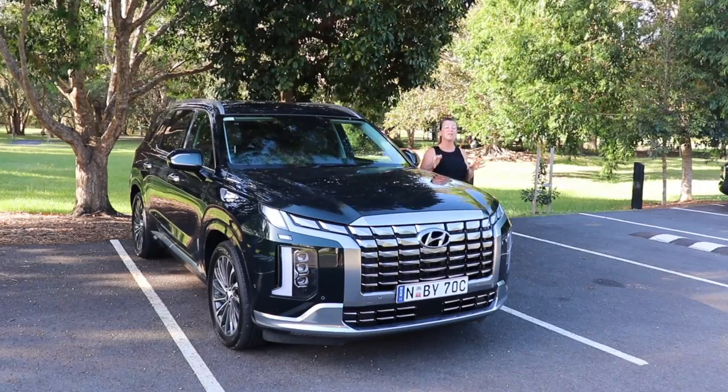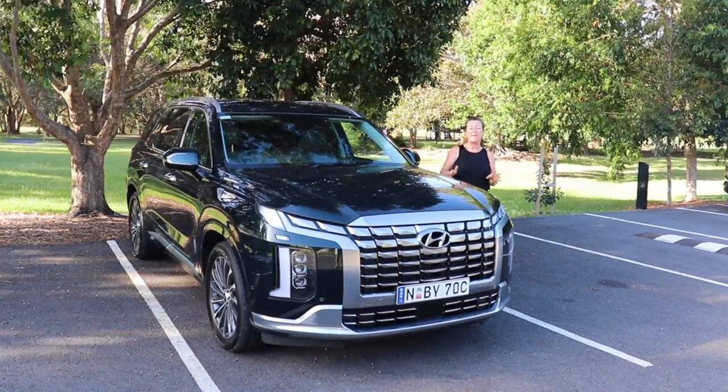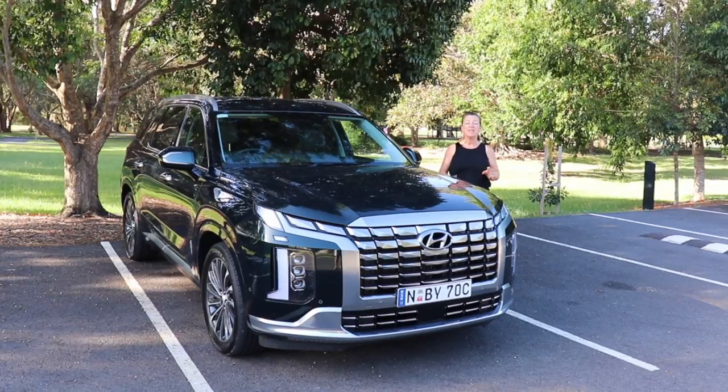This week I'm testing the brand new seven-seater Hyundai Palisade. Let's find out how good it is as a family drive.